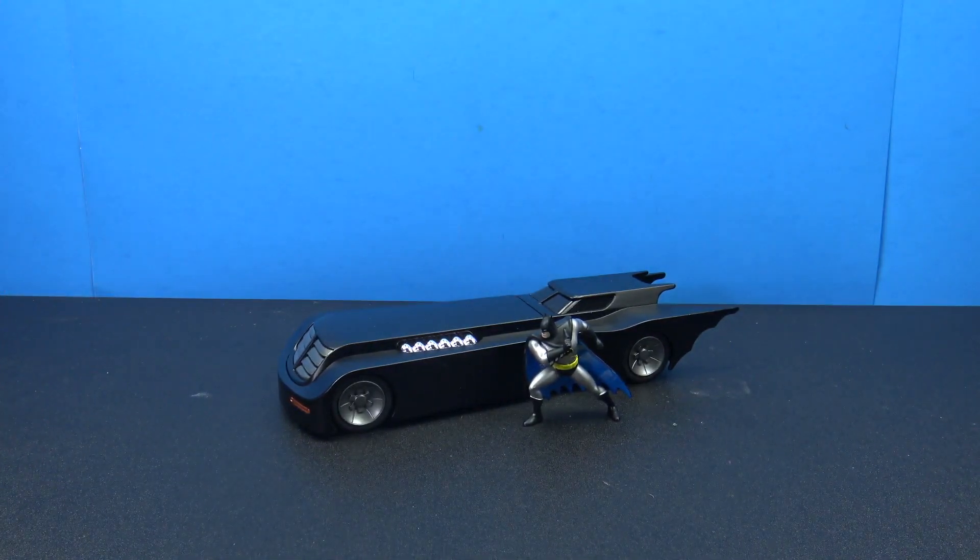Yeah guys, that was a look at the Metal Diecast Batmobile and Batman from the Batman Animated Series. This is from Jada Toys. I picked mine up at Walmart for about $20. I also have the Knight Rider kit that we're going to be reviewing next. Thank you so much for watching. Let me know what you think down in the comments below. Don't forget to like, comment, and subscribe. I'll catch you guys on the next video. Take care.